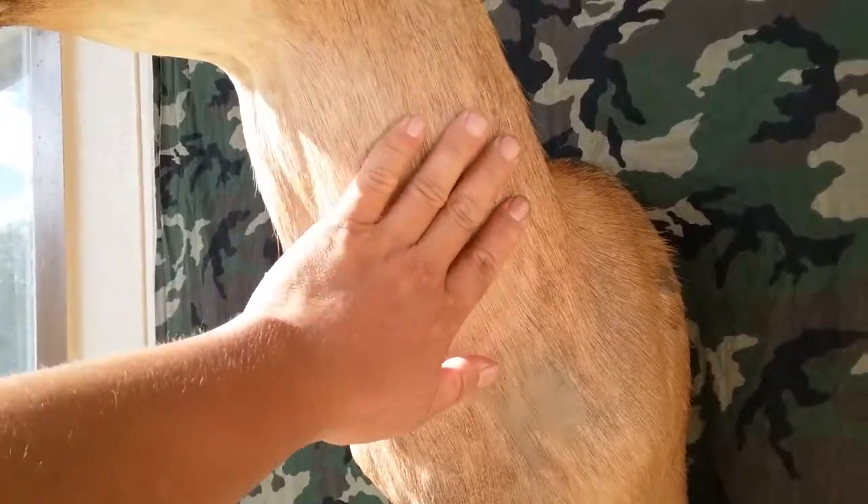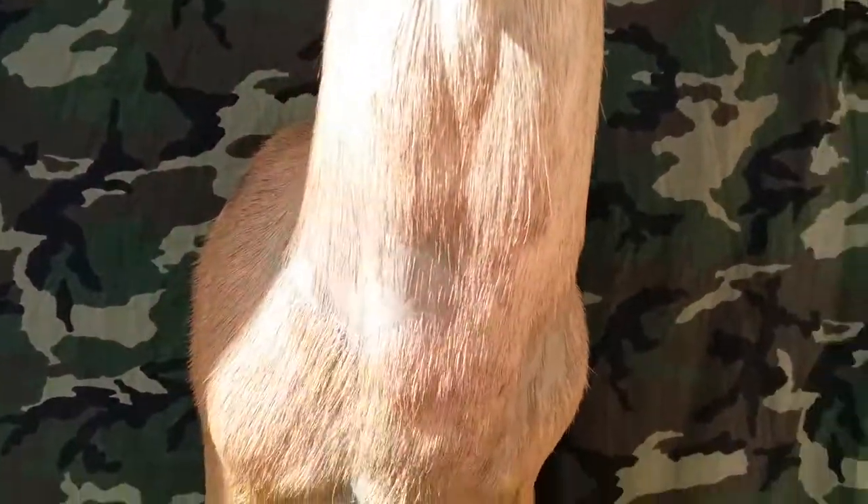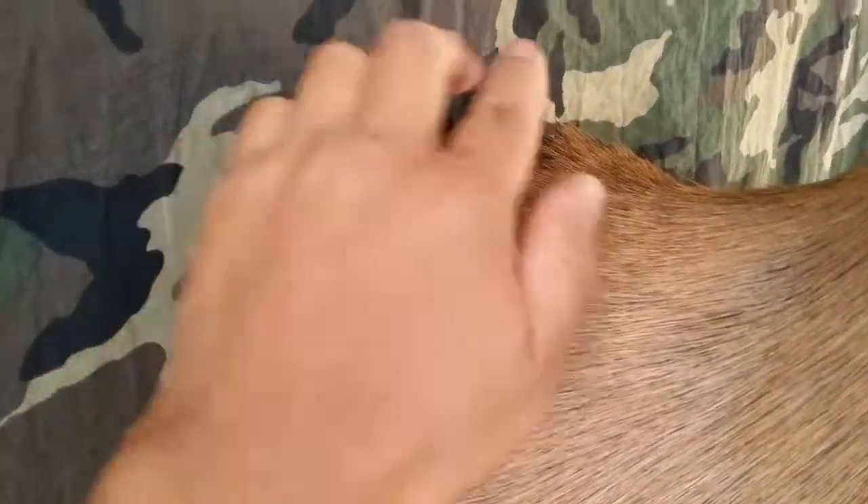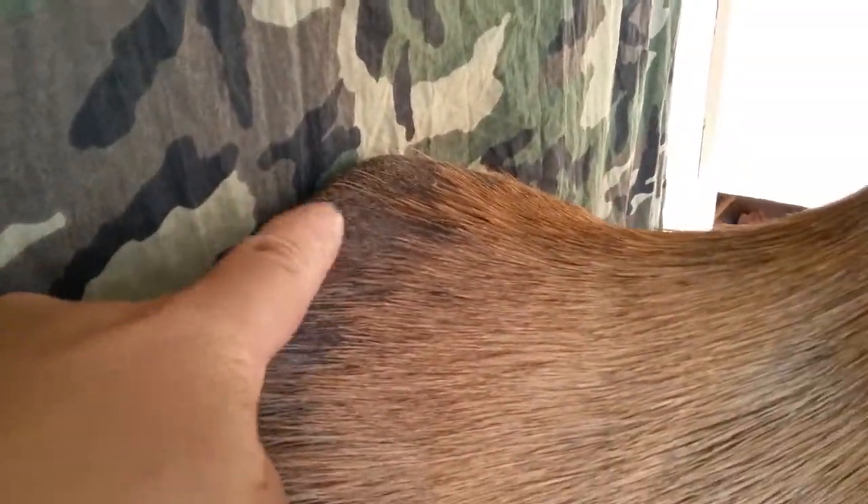This guy had his summer coat and he was shedding into his winter coat. As you can see back here, more dark, more shorter.